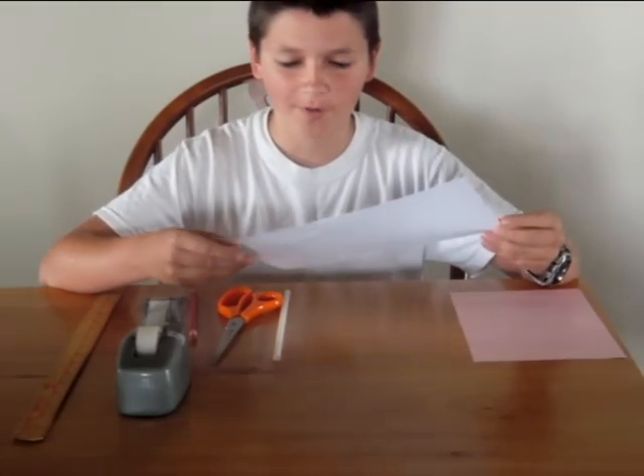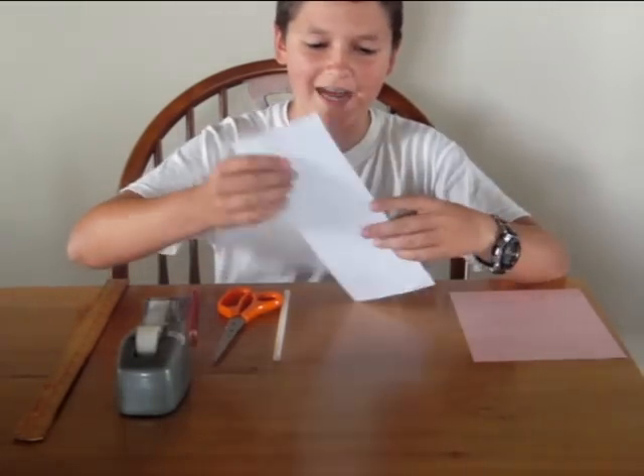First, what you need to do is take a normal piece of white paper and cut it in half so it is this big.